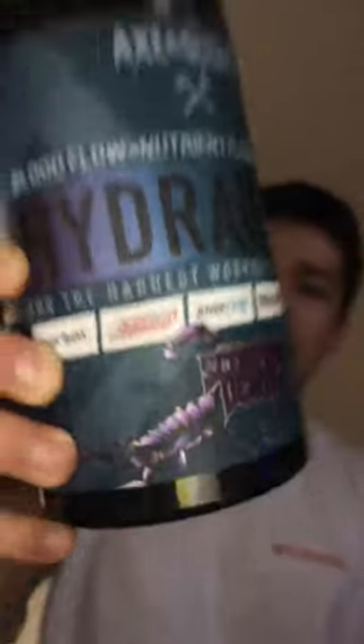So without further ado, we're going to go with the Hydraulic Series. This is Scorpion Demon — this is their mixed berry flavor. I give it a 7 out of 10. I wasn't amazed, but I didn't dislike it either. It was just kind of like, eh — it was alright.